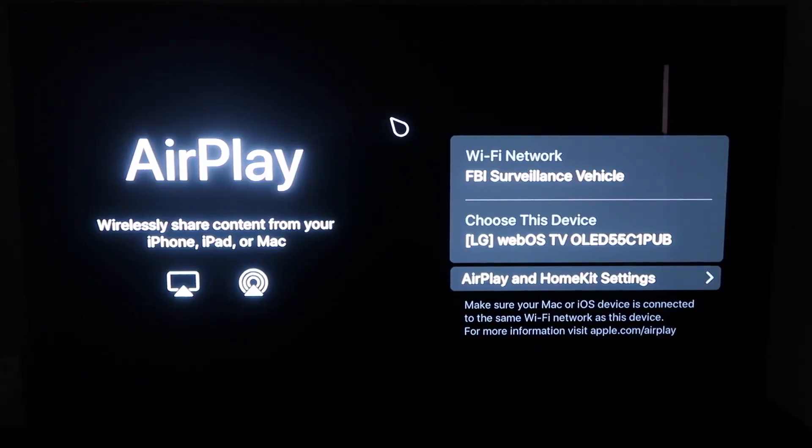You'll get to this screen right here. One thing you want to make sure of is that your Wi-Fi on your TV and your iPhone are on the same Wi-Fi network. Once you're on this screen, go ahead and grab your iPhone.